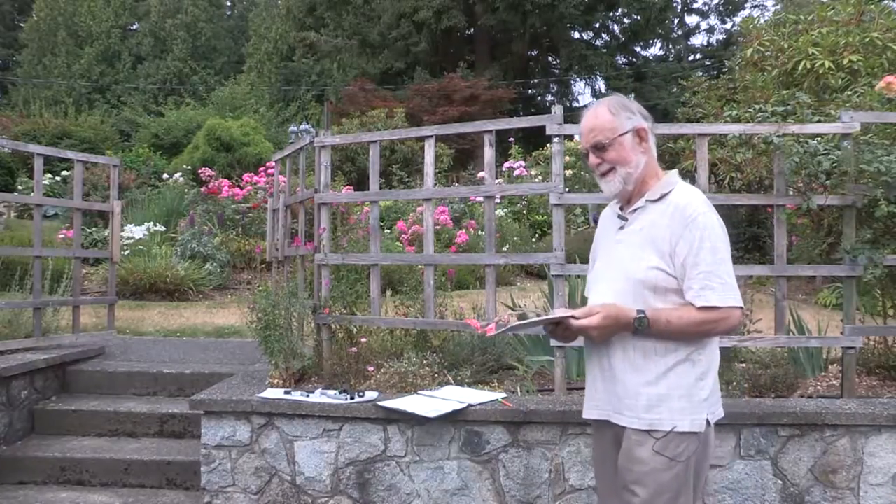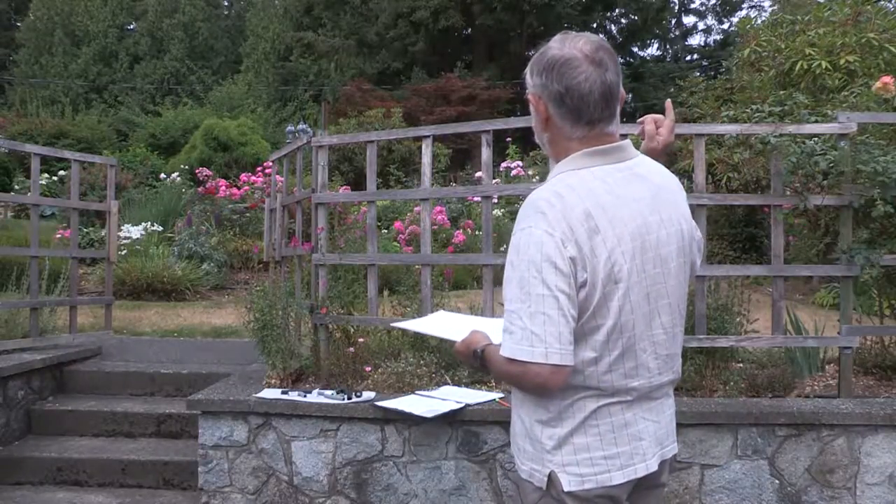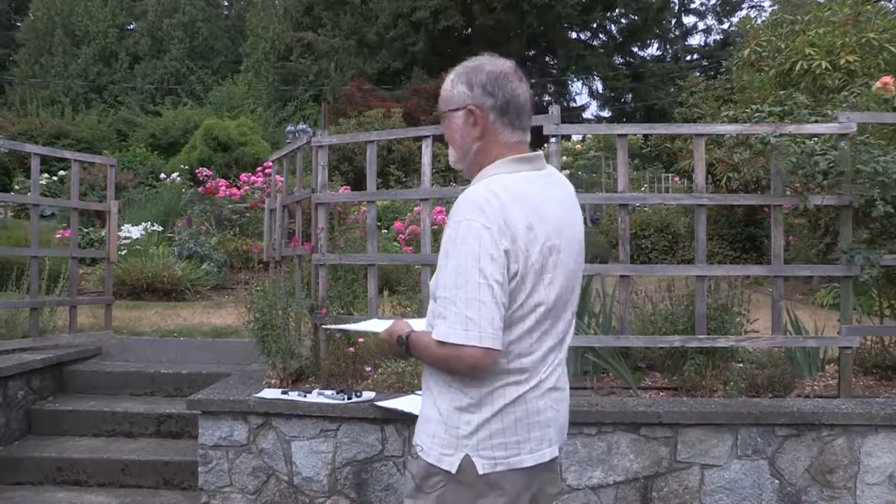30 years ago we moved to this location from Calgary, where gardening was not exactly a popular event. We were very happy to find this place — we bought it from the original builder and owner. The front property had no flowers and very few shrubs, but the entire front was treed, like my neighbor's is right now, so we had the trees removed.